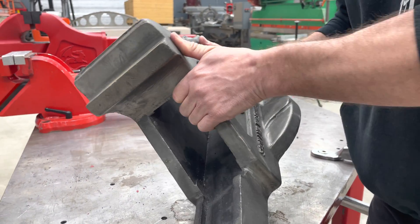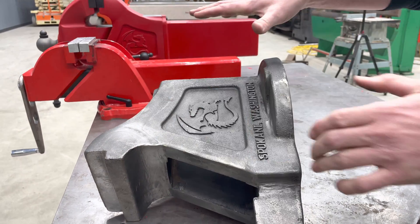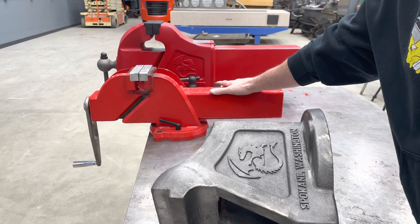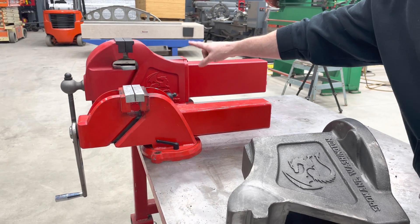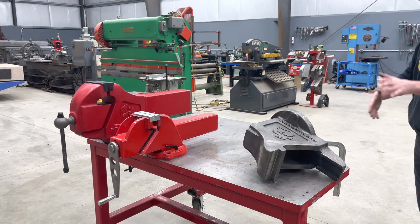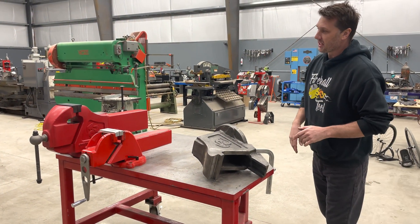I want to make that clear that what you're buying is not this size of vise, which you guys have seen in the videos. This one is much larger than the production version. Hopefully that clarifies that for you, and putting them side by side really puts it in perspective.